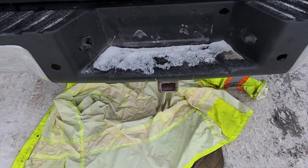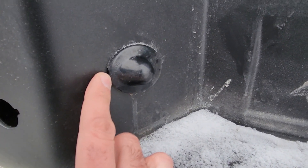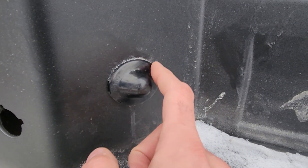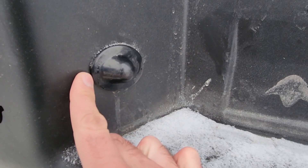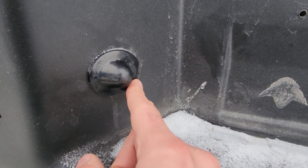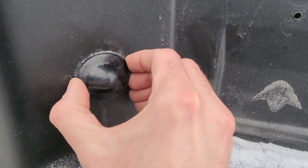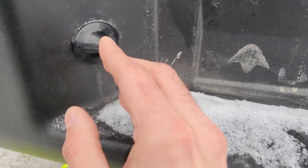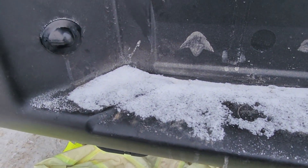There are two ways to actually replace these light bulbs. You can try to pop out the license plate bulb housing and replace it that way, but I wouldn't recommend that because these housings like to break when you try to get it off. The right way to do it is to lie down under the truck and pull the light bulb from underneath.